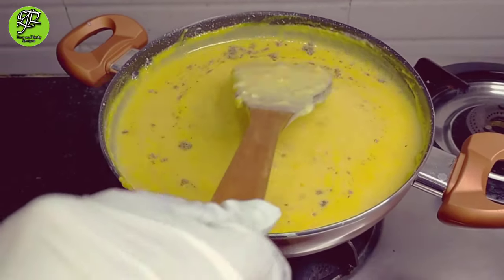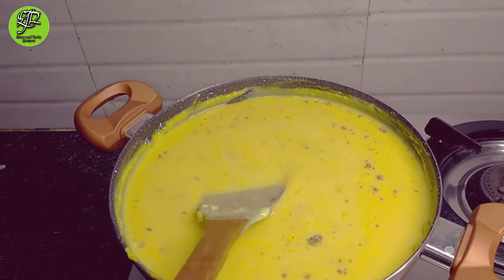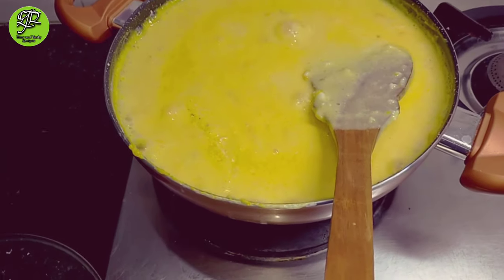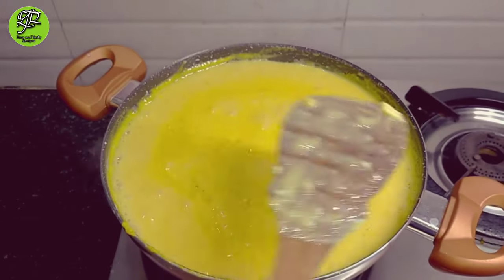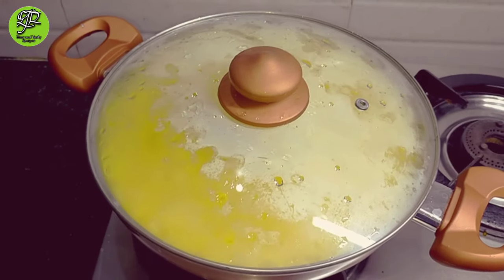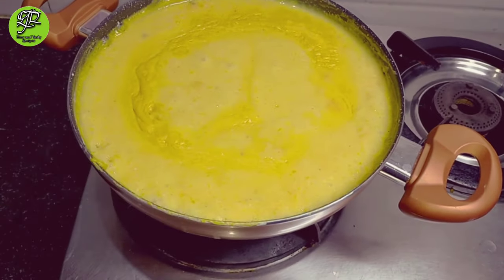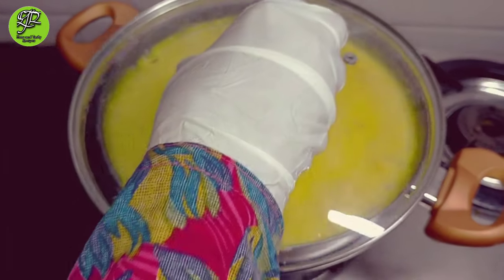Then you have to cook for 5 to 6 minutes until our mango phirni gets bubbles and is completely cooked. Close the lid and cook for 5 to 6 minutes. After 6 minutes, you can see our mango phirni is completely cooked and ready. Turn off the flame and serve it.